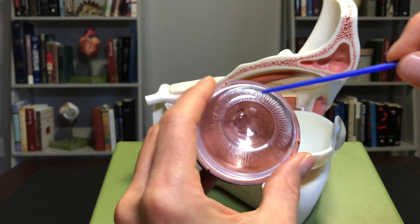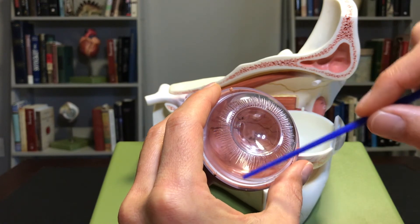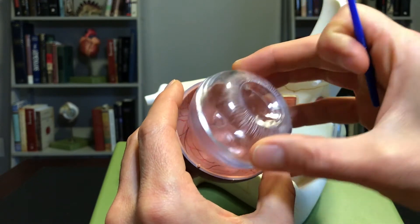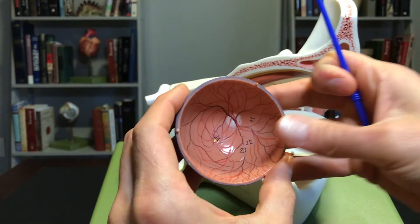If I remove the lens, the other structure you see here is the vitreous humor. The vitreous humor is a jelly-like structure that helps the eyeball hold its shape.